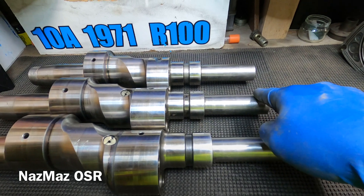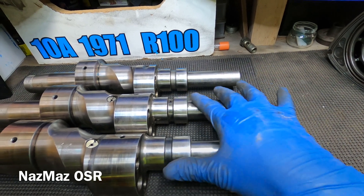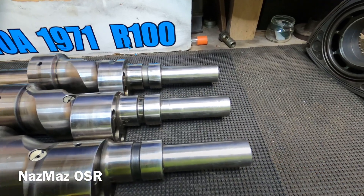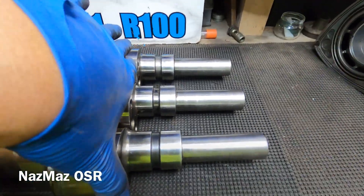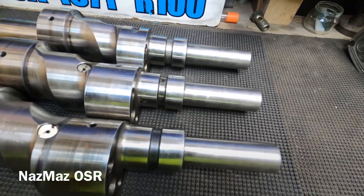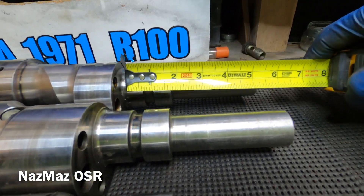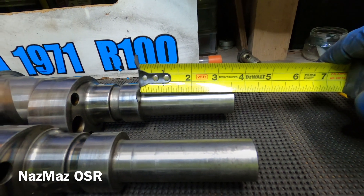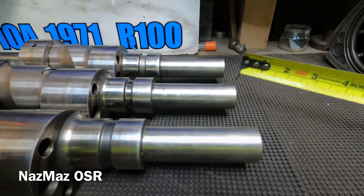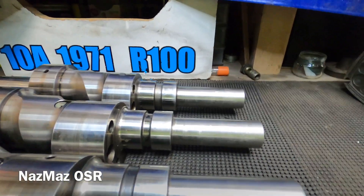Next we're moving to the front end of the eccentric shaft, where your pulley sits and where you check your end play — needle bearings, spacers, all that. They all look similar but do change a bit. Measuring this section, they all come in at about three and a half inches. However, measuring from the lobe to the front, the 10a is five and three quarters, while the 12a measures five and a half.